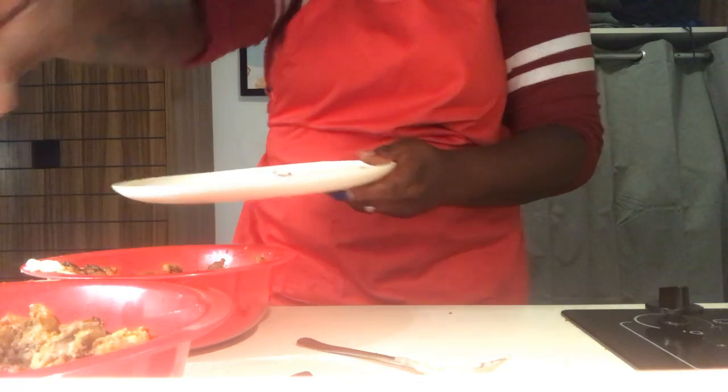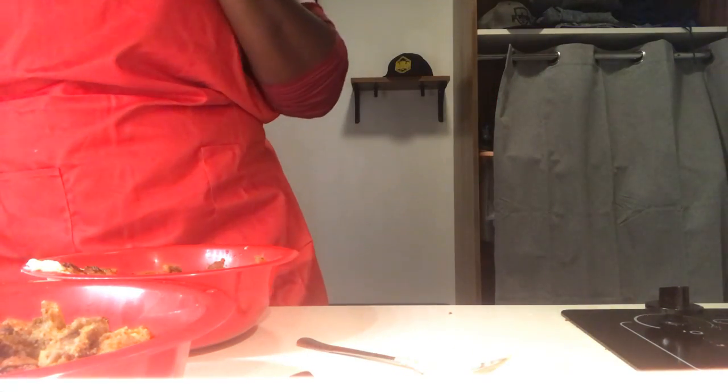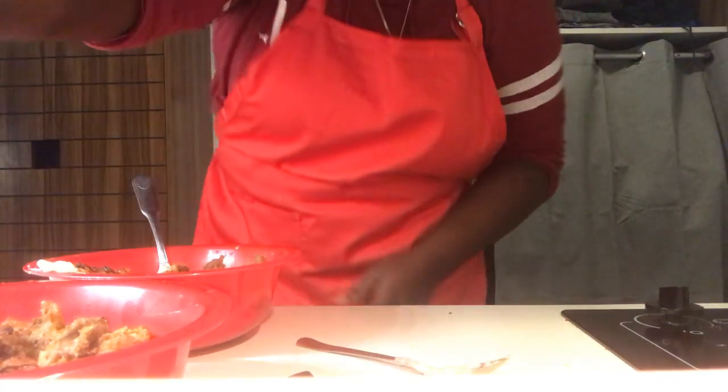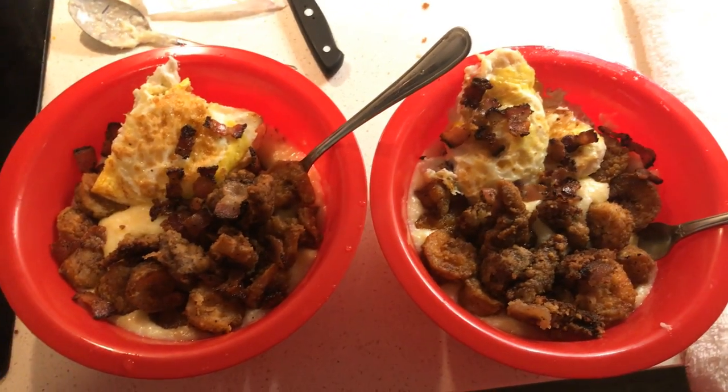Thank you for joining me. Thank you for logging in. Please subscribe. Please tell your family and your friends — share the link. I appreciate you and we'll see you back here again. Turn that camera around for you — and that, folks, is homemade grits, shrimp and grits, steak, and eggs. Looks great. You did great. Thanks for joining. See you next time. Bye!